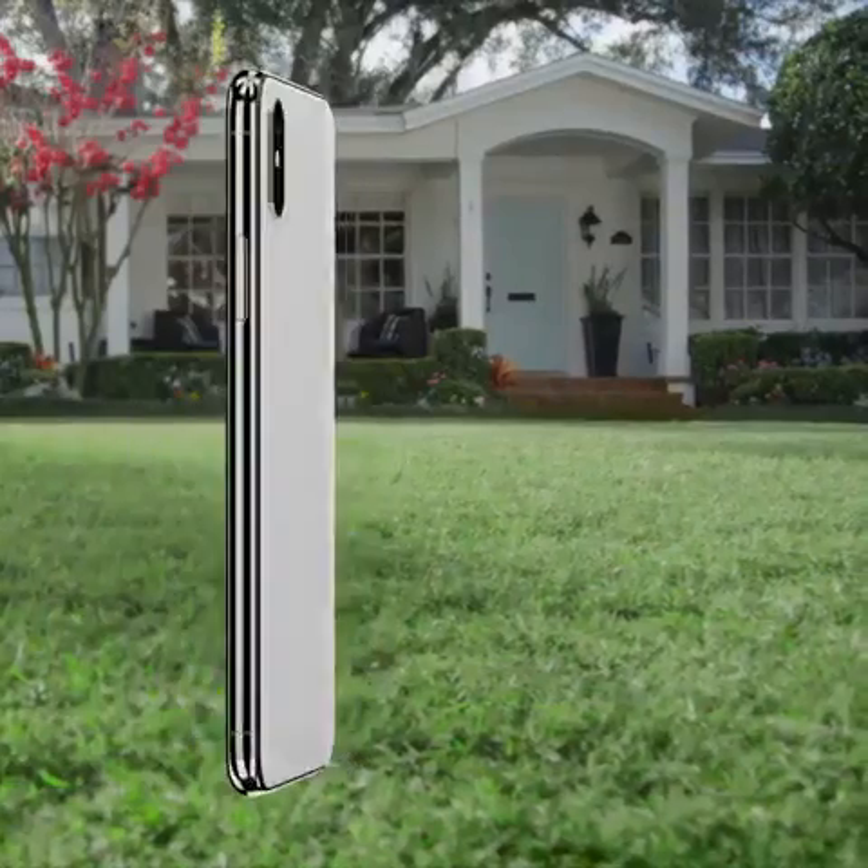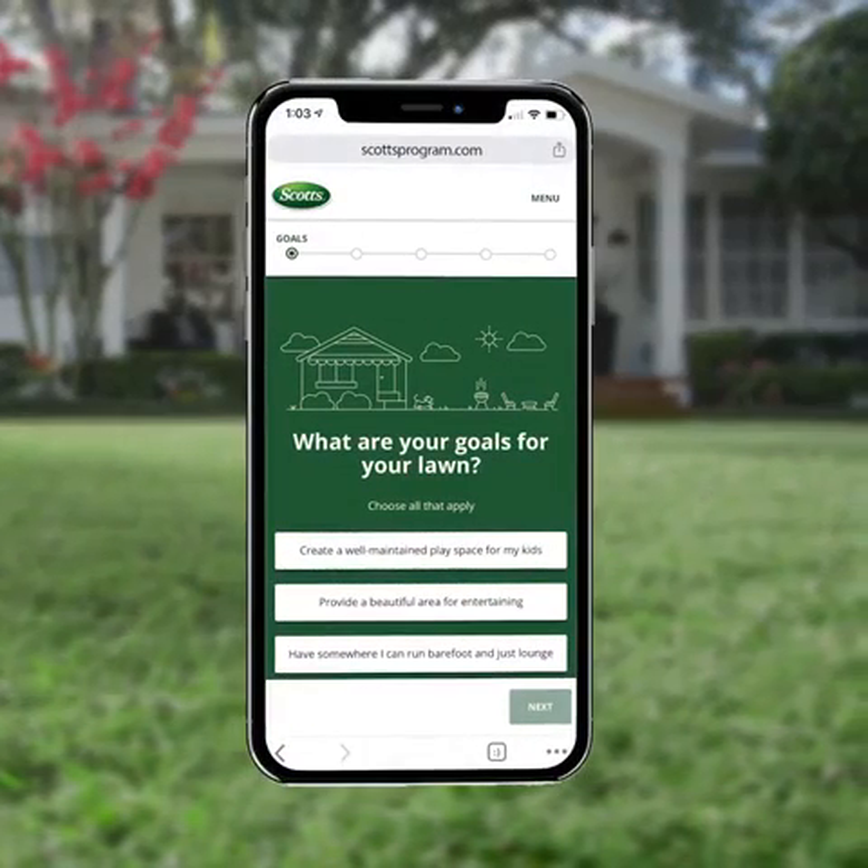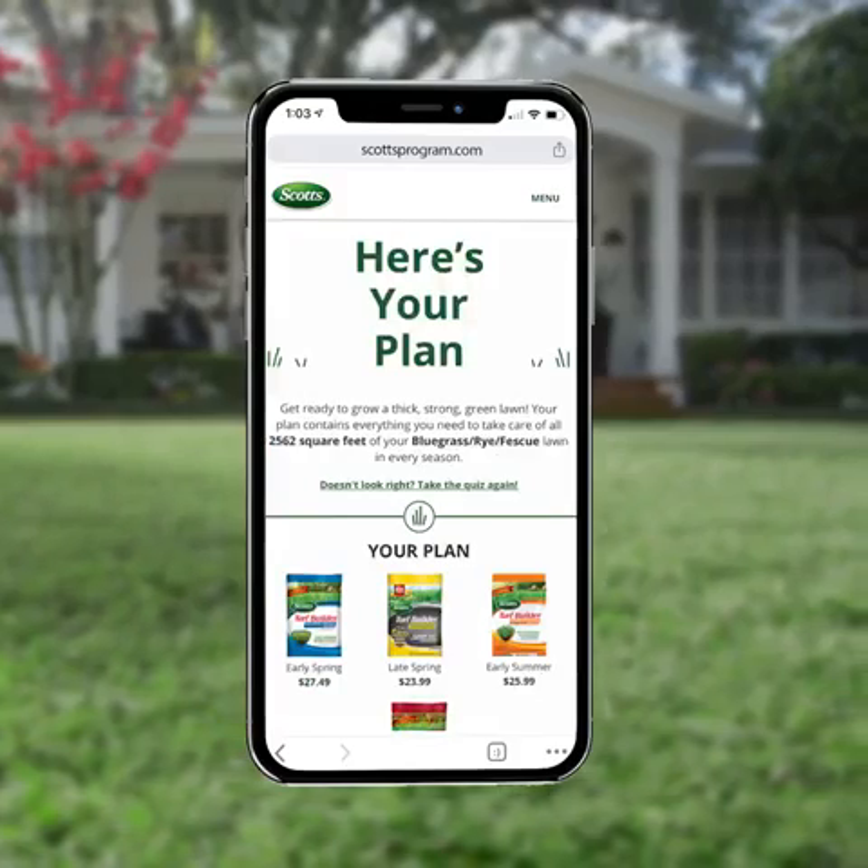Step 2. Just tell us about your lawn and we'll create a custom plan based on your location, lawn condition, and time of year.